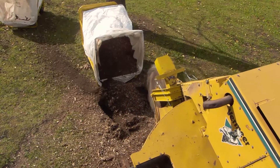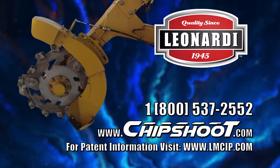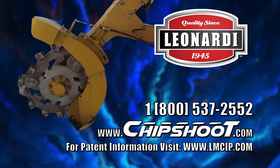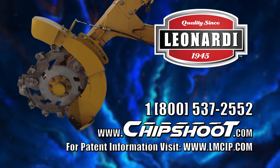Close the loop and step into the 21st century with the M1 cutting system by Leonardi. Call 1-800-537-2552 with your machine's make and model for more information. Beat your competition by being the first to own the M1 Chip Shoot.